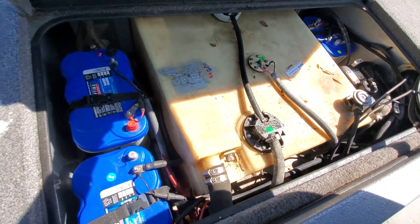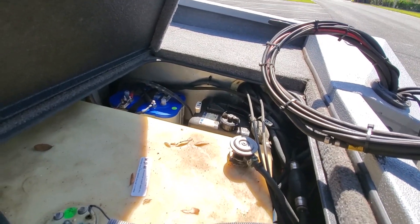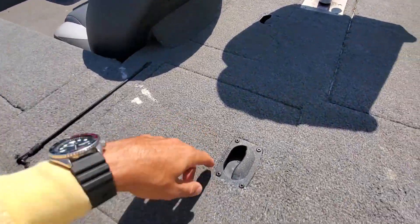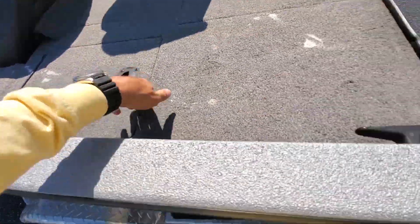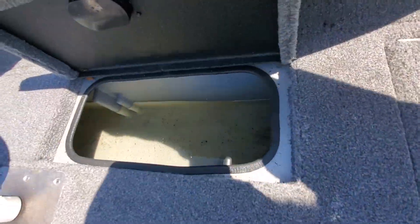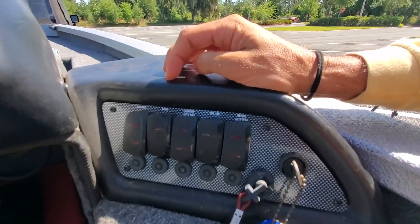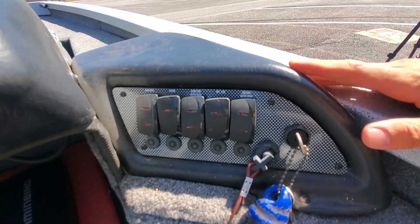You have your hatch for your fuel tank and batteries. Over there is your oil reservoir — this is a two-stroke engine. Two storage compartments on either side to hold stuff. And of course your live well, with controls for the aerator, automatic, and recirculator.